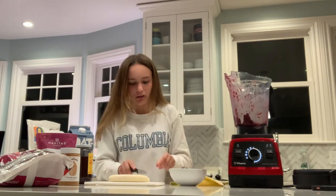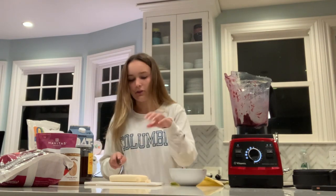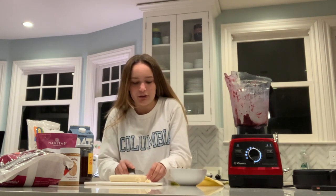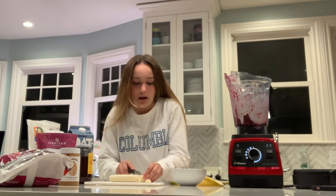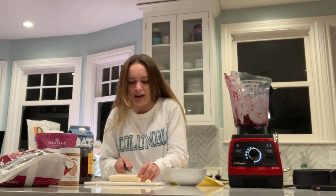Now if you don't like banana, there are a variety of other fruits that you can put in your smoothie bowl. Some of my personal favorites are pineapple, strawberries, blueberries, pretty much any mixed berries.